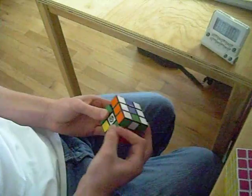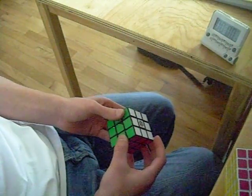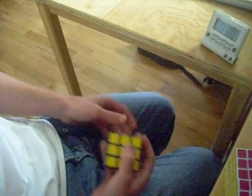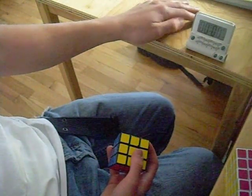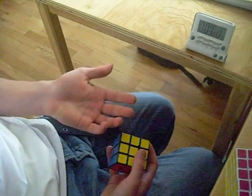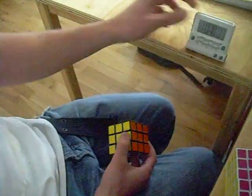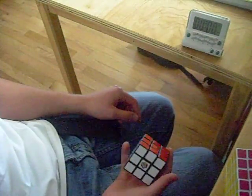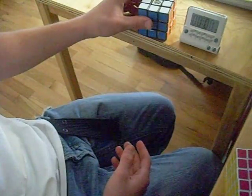Here I go. Okay, the timer didn't go off. Right now I'll just say how fast it was. I'll time myself watching the actual video, but sorry about that — I didn't click it.